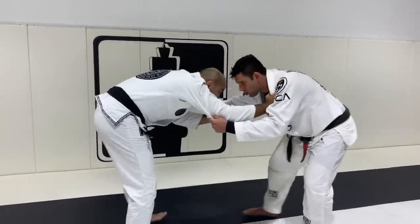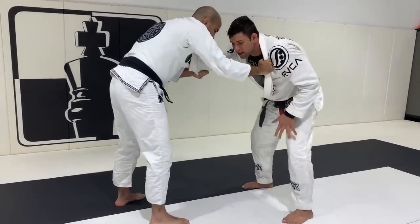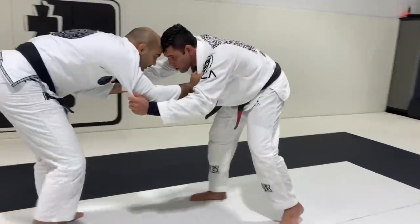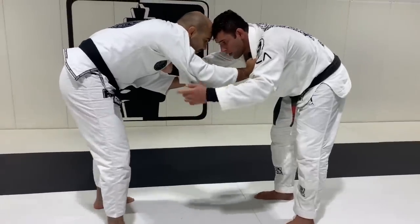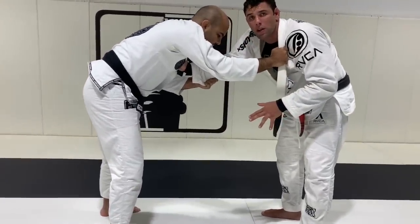The first thing I try to do in any takedown — I can't be stiff, like still on my feet. I have to be moving, keep moving, and make my opponent walk. So I keep watching his feet, and when I see his feet in the same line, that's the perfect time for me to work the takedown.